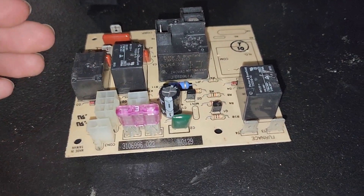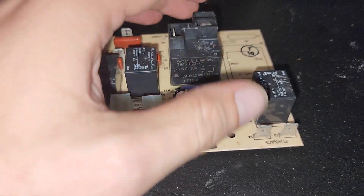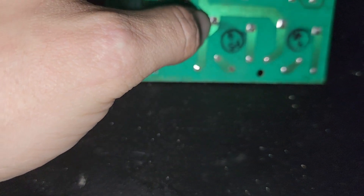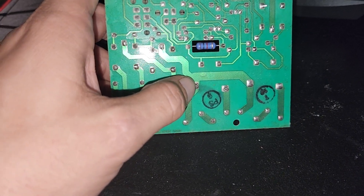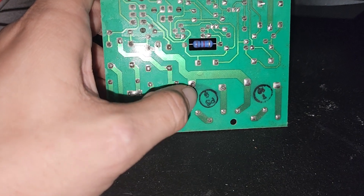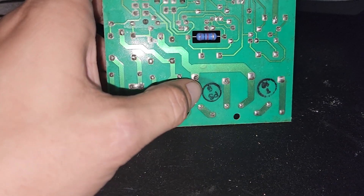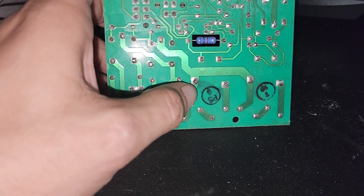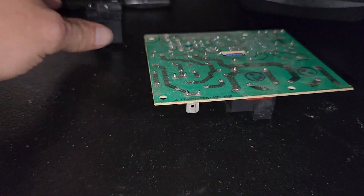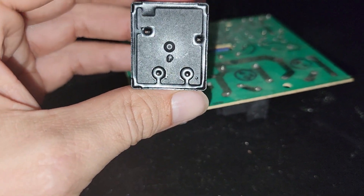It shouldn't take more than 20 to 30 minutes if it's your first time. You just heat these four pins up right here, heat the solder up on the control board, use the plunger to suck it away, and as soon as you start to be able to lift that relay off the board, we're going to be ready to put the new relay in. Make sure you put it in exactly as it was — the pins are offset, so it's not going to allow you to put it in wrong.